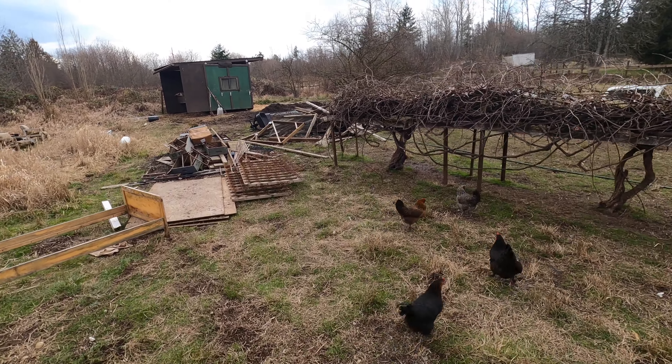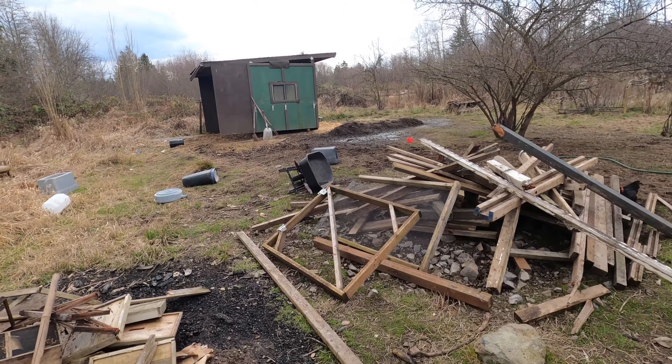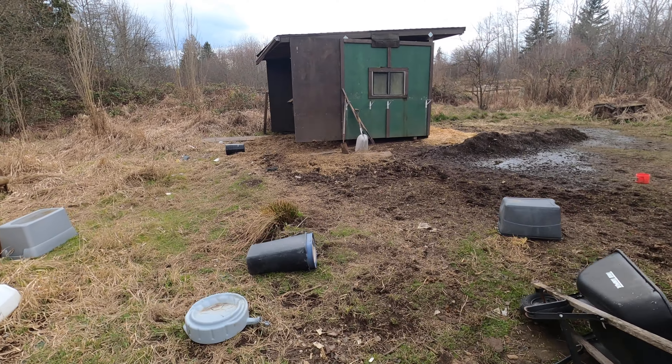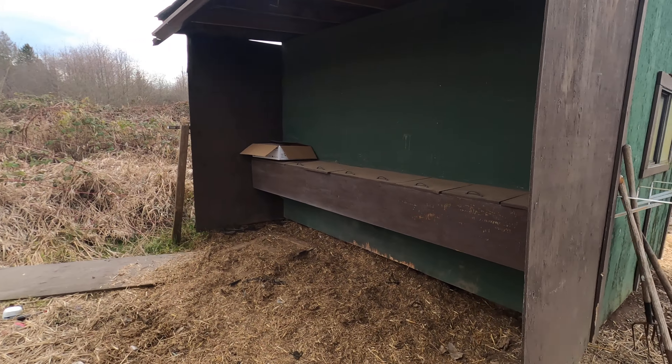I just talked to my master beekeeper Bob — I'm going to go down there next week. He's going to get me all set up with everything I need to put the three bee colonies I just ordered from my friend Elisa.